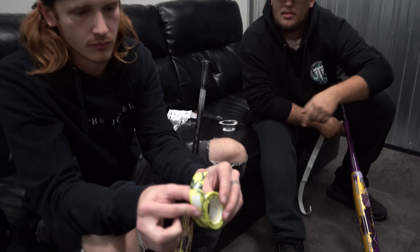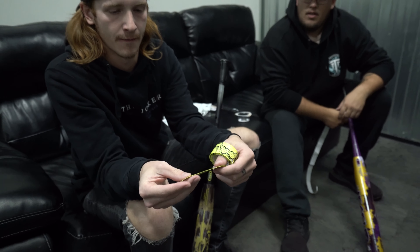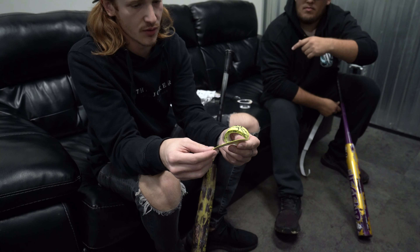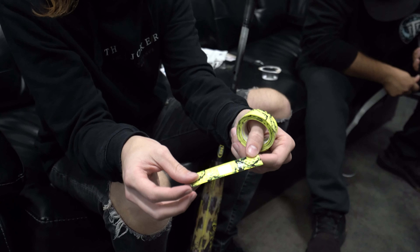Instead of electrical tape, Lizard Skin actually includes a finishing strip you can pull off. When you finish, this goes on in place of electrical tape — they have a matching finish point included with the grip. That makes sense.